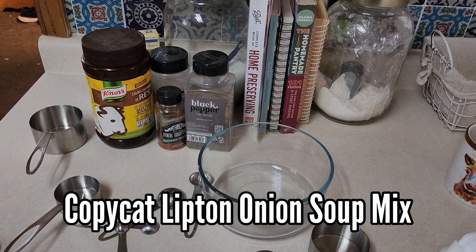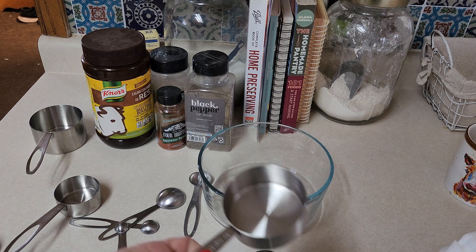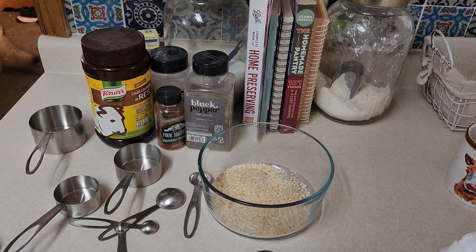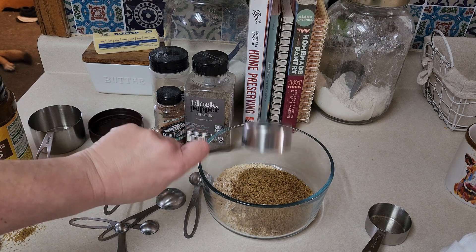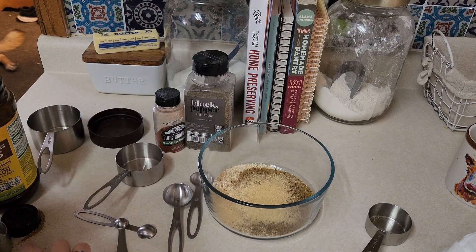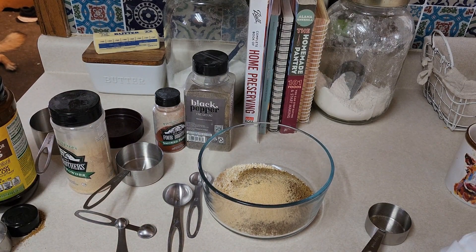We are going to make our own homemade Lipton onion soup mix. I might not have enough onions - I had Brett buy some. You need three-fourths of a cup of minced onions. I don't have enough onions, but that's okay. Then you're going to need one-third cup of beef bouillon, one tablespoon of onion powder, one-fourth teaspoon of celery seeds - I don't have celery seed so mine won't have it - and one-fourth teaspoon of sugar.